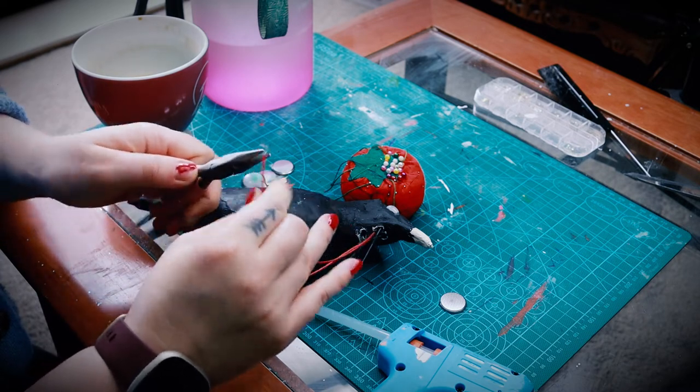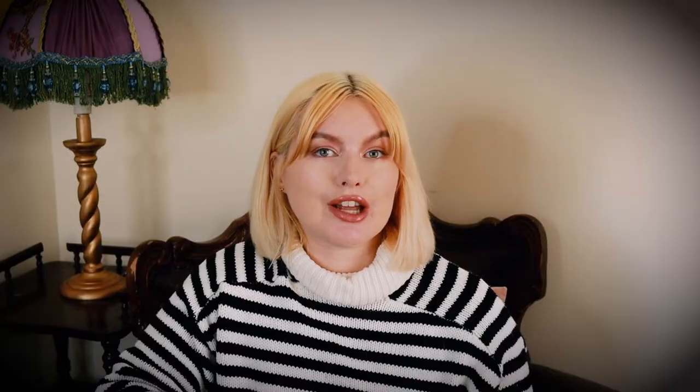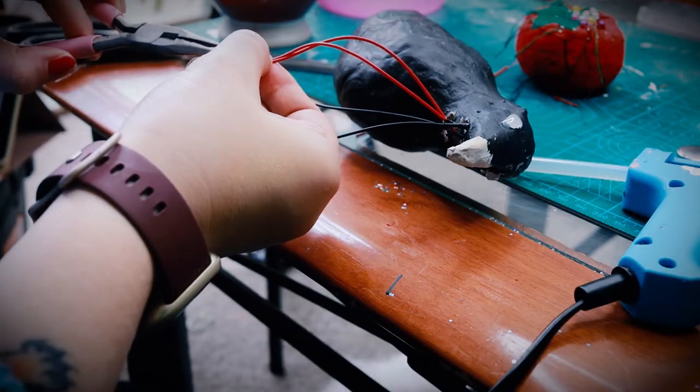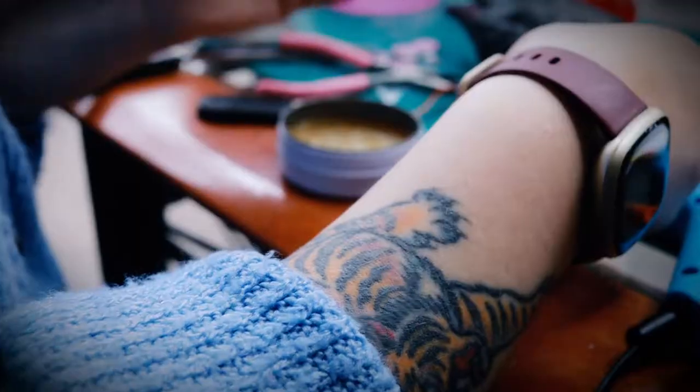I'm not the most knowledgeable when it comes to electricity or soldering, but I do understand the very basics of creating a positive and negative circuit and the amount of voltage required to power something based on the voltage that eBay told me these LEDs were. The majority of LED diodes operate on three volts, and if you're using more than one, you're going to need a battery pack that caters to the amount of volts needed to power each light. So I attached two lights for each eye on this circuit, and then attached it to a six-volt battery pack, because it carried two three-volt coin batteries.